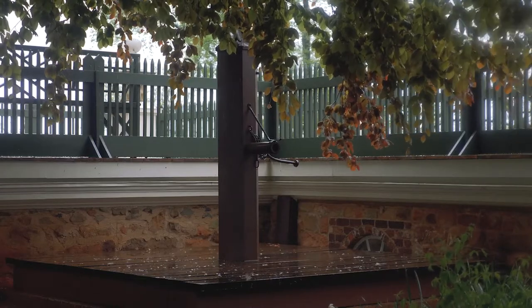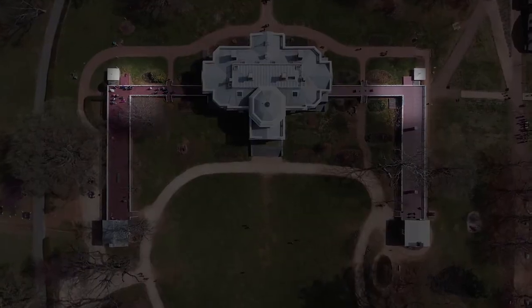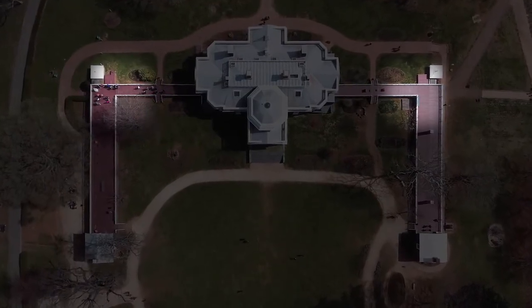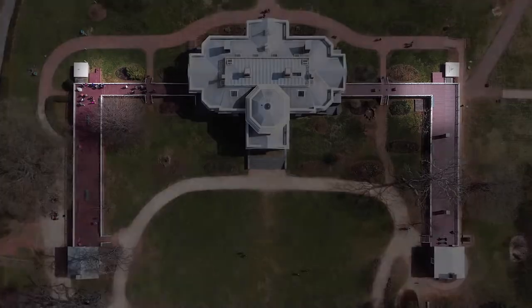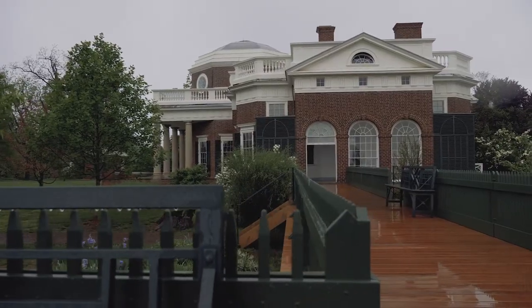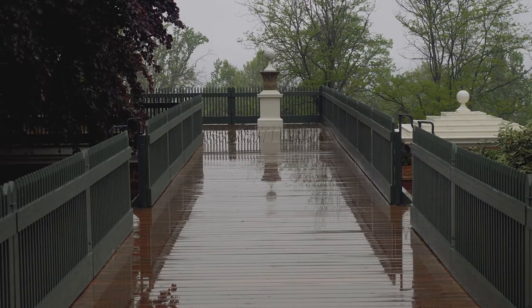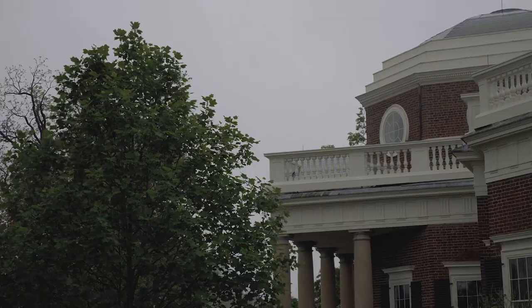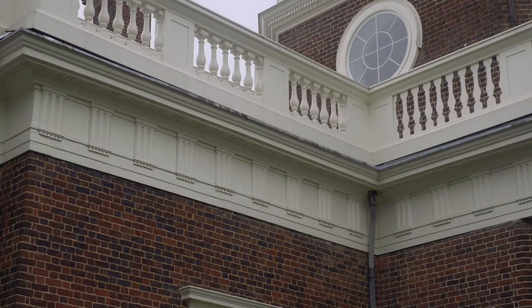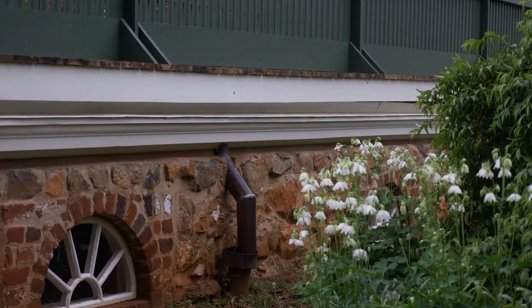The cisterns — there are four of them, and they're eight-foot cubes, and there are two of them on either side of the house, on the north and on the south side. They are actually used for storing rainwater. Monticello has these two large terraces; they're actually built to collect rainwater, and the roof of the house itself is also collecting rainwater. It's particularly interesting to watch the way the water collects off the two terraces.